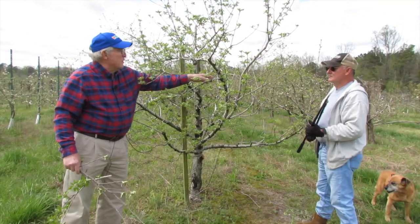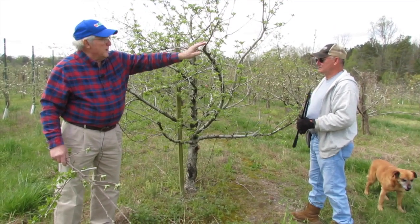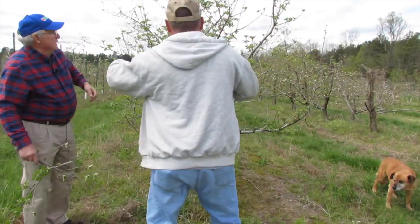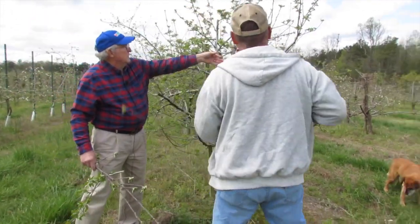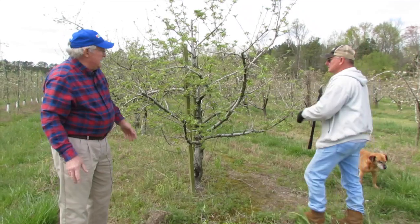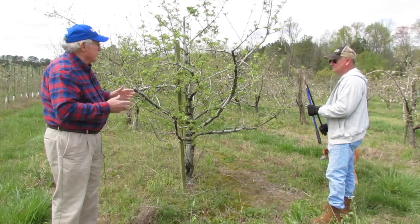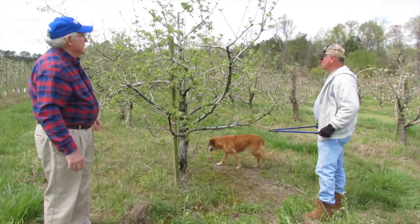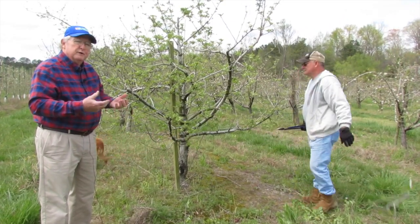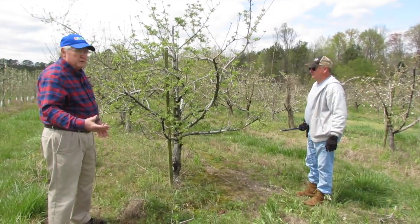What we want to leave are these side branches that come off — the terminal ends are okay — but what we want to do is remove some of those that are growing up in order to let more sunlight in. The key to fruit production is having a tree open enough where sunlight can come in and get to the fruit. You'll get more sugars in the fruit, you'll get a better color, and it's also easier to maintain for us as homeowners.